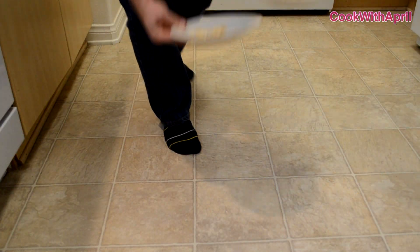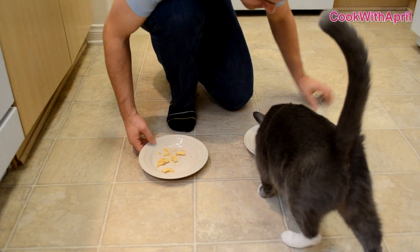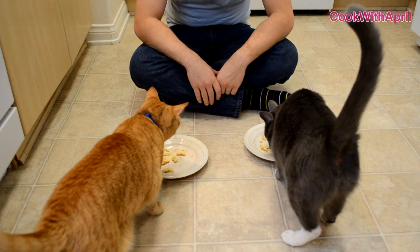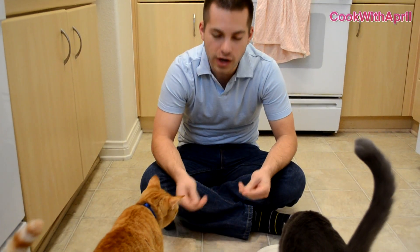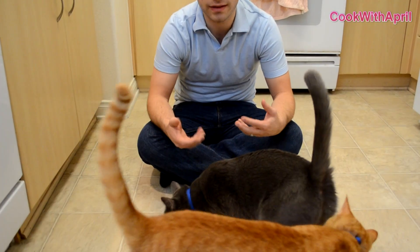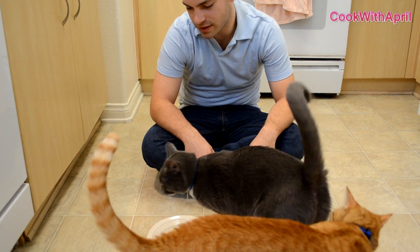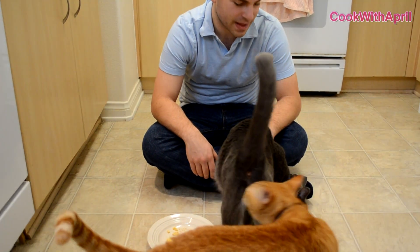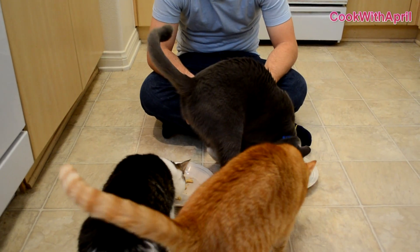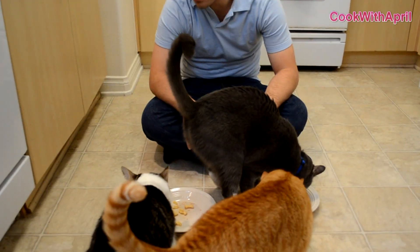Come on, kitties! Oh, they like it. It's really important to crush up the cookies because cats are smaller, so you don't want them to be too big. It looks like Charlie's liking it. And Bob is coming too — they've got to check it out and sniff it first. So it's a hit, they love it!